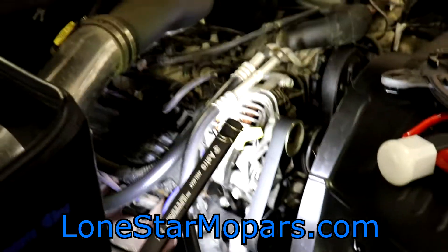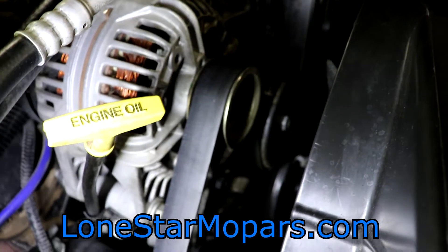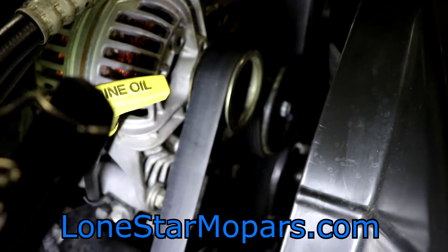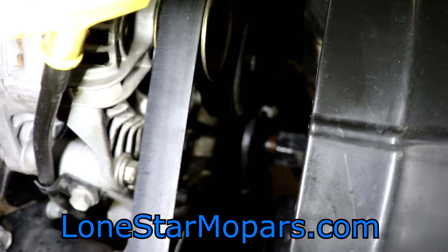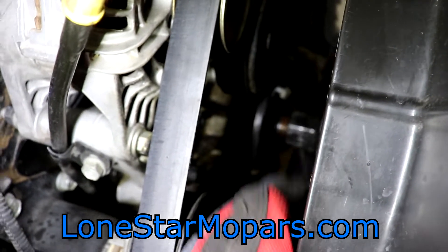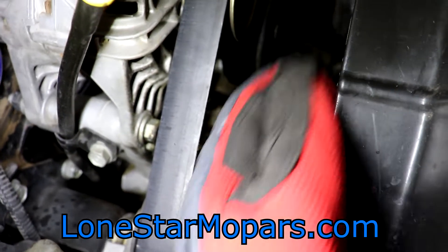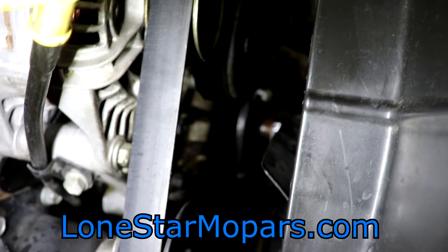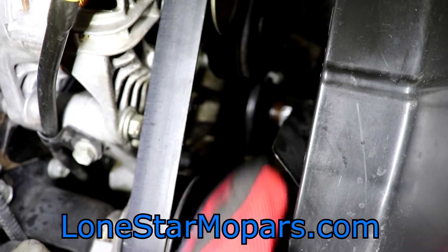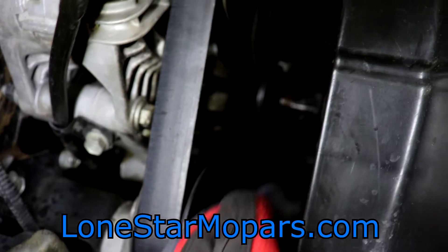Just so you're aware how this goes down — it sucks not having that under-hood light because it was really good for filming. But once you have this thing free, it's a cakewalk. You can just spin it by hand. Be prepared — it will fall. There's really nowhere it can go; it would have to go really wrong to hit the radiator and damage it, although that would be par for the course.